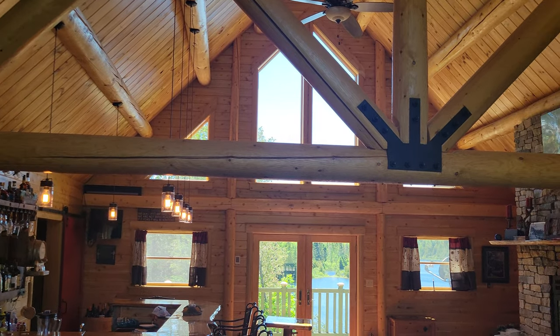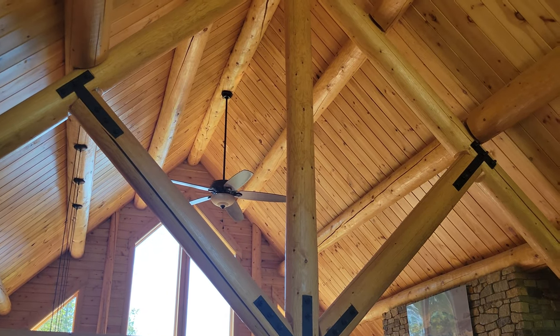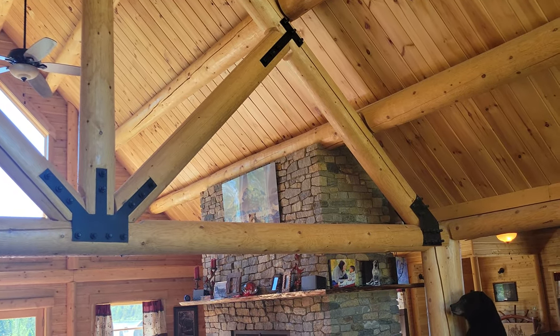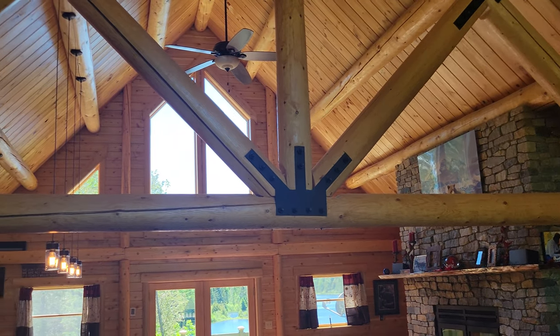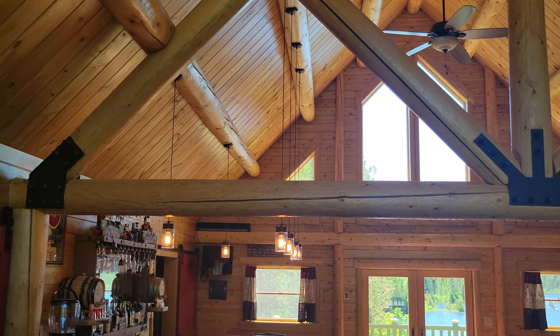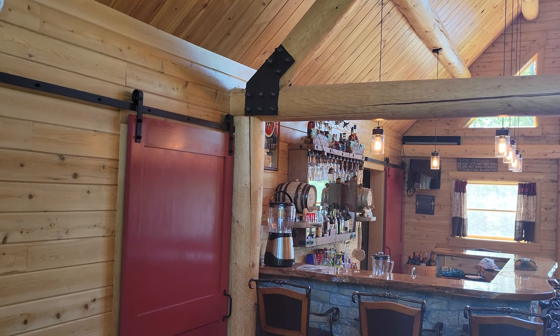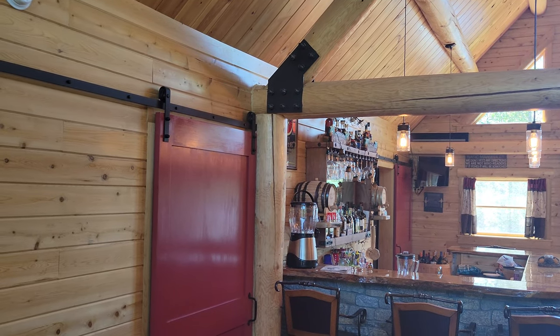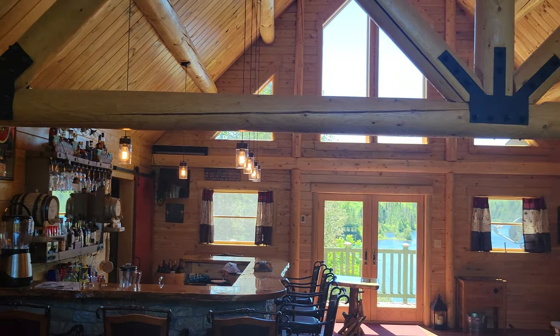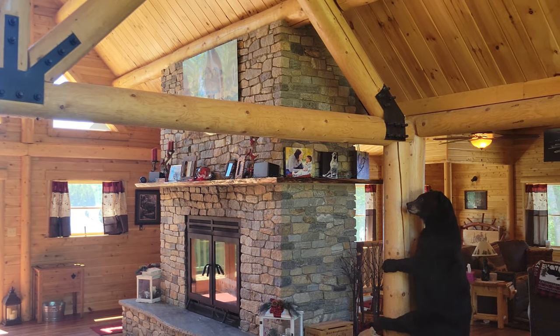How this log truss is supported is these brackets that you see here — you can have them shown like this, or we can hide them so you don't see them at all. At each end of the log truss there is a support post; it's all free span in here, and there's the other support post on the other end.